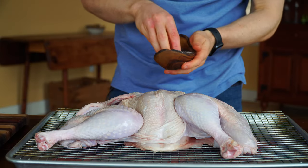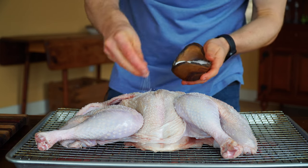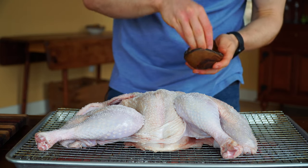Before layering on our mayo, we're going to season all over with some coarse kosher salt and fresh ground pepper. Make sure you do not skimp here — no one likes a bland turkey.